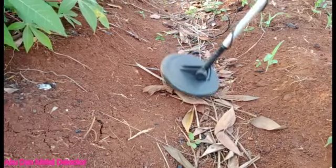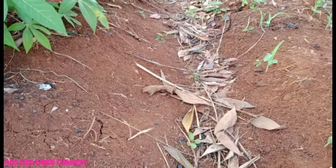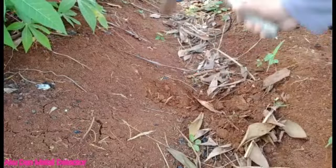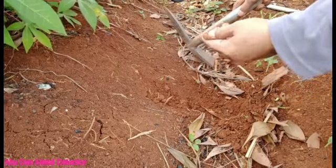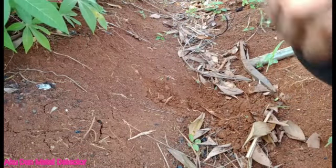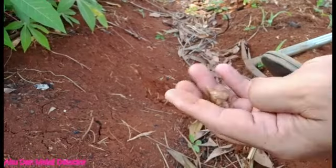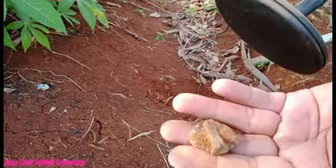Oke sahabat, ada lagi nih. Keras nih, tahu apa ya. Ini kayaknya sahabat nih. Timah sahabat kayaknya nih, tahu apa ya. Timah nih. Kumpulin aja sahabat. Lanjut.